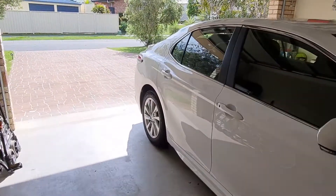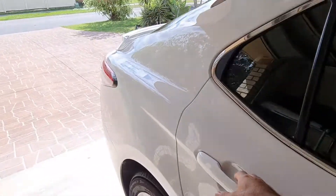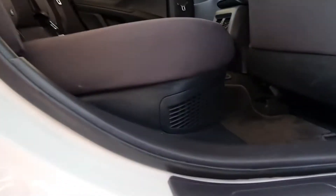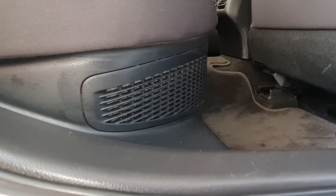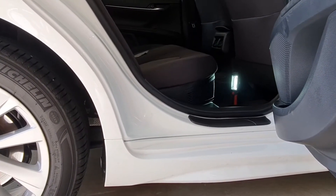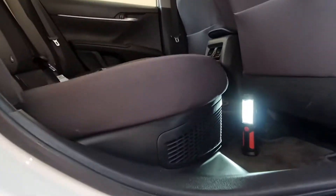I can show you where the filter is. If you go through the right-hand side rear door, underneath the seat you can see this little vent. This is where the filter is. This is the right rear door of an Australian car, and this is the rear seat.